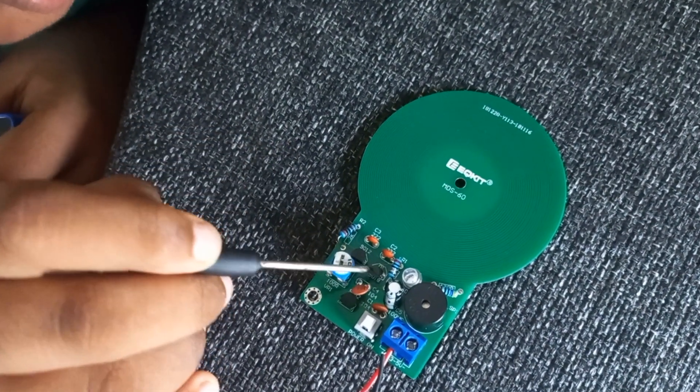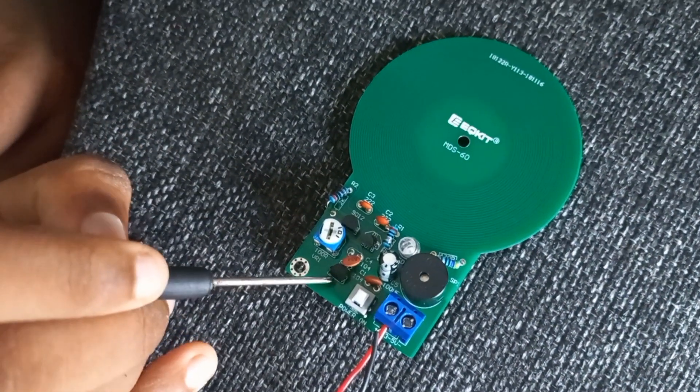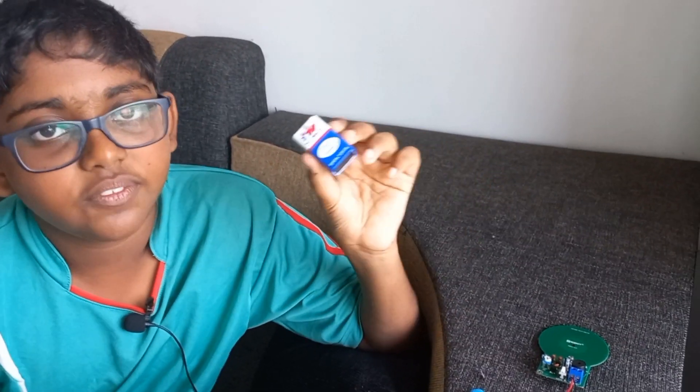Q2 will turn off, triggering Q3 to turn the buzzer and the LED on. So that's the basics. We will be powering that with a 9V battery.